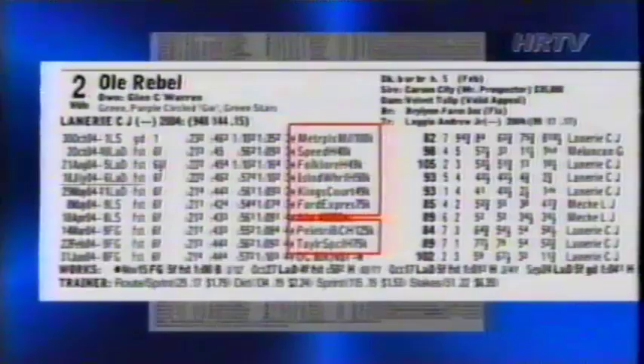First, notice the horse's running style. It's a fallacy that a horse that rallies from out of the clouds in his sprint races will automatically improve when given more distance. Old Rebel is a high-class stakes performer, but he is the epitome of a late-running sprinter. He's blessed with a short quarter-of-a-mile burst, but in his one try around two turns, he flattened out badly.